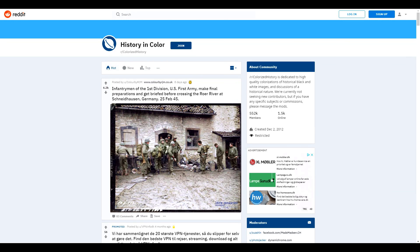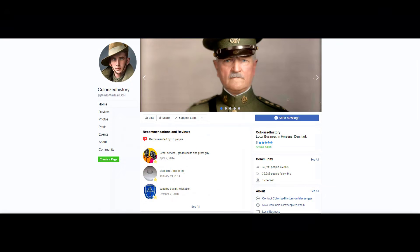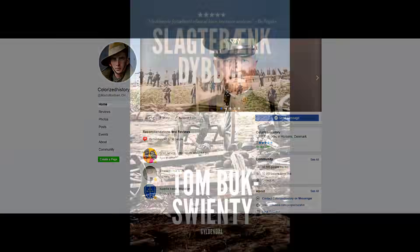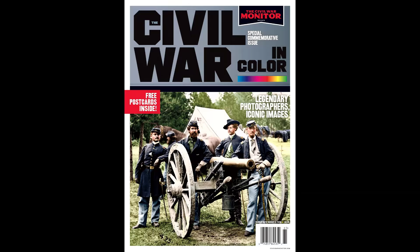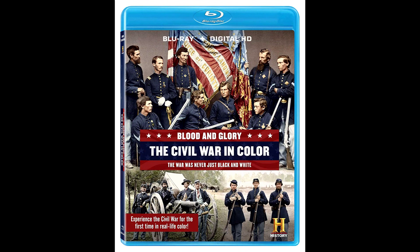Hello everyone, my name is Mess. Most people will probably know me under the name of Zuzan, or Colorized History, both on Reddit and on Facebook. I started colorizing around 2009 or 2010, and I've been featured on a myriad of book covers both here in Denmark and abroad. I've also done a few documentaries, including Blood and Glory, the Civil War in Color for the History Channel, and most of my professional work has actually been with the History Channel.